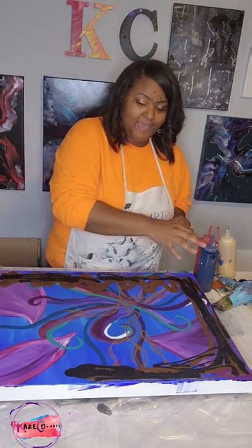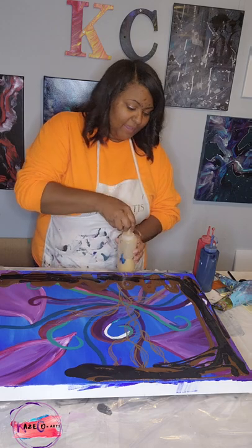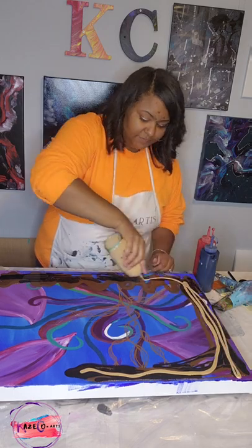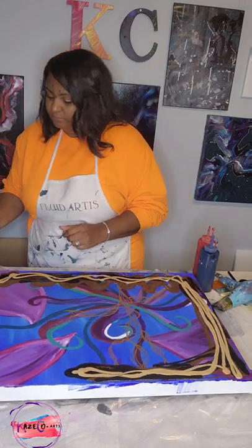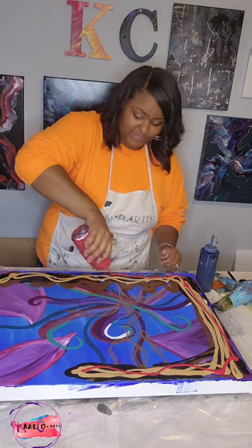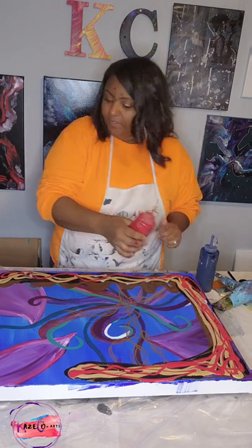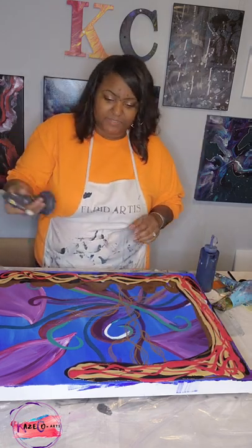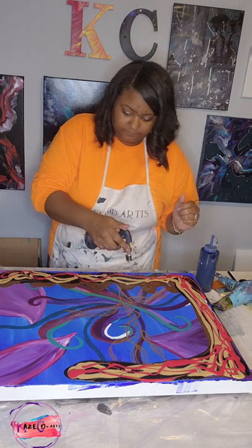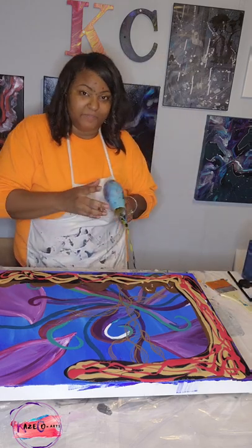I'm not adding blue into this color right here — I'm actually going to add my gold and my red and we're gonna see how this turns out. So 24 karat gold, and then let's see how this red is instead of the royal blue. I'm going to torch the bubbles and then take my blow dryer and blow this out.